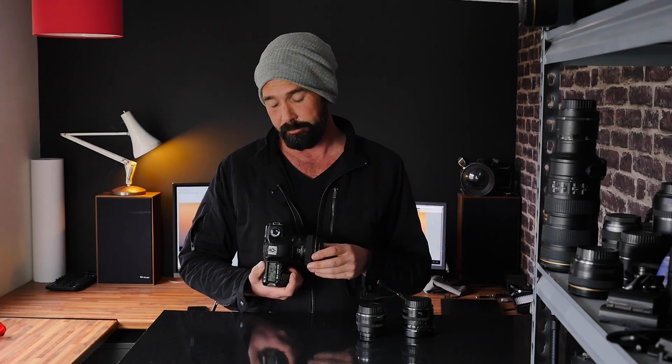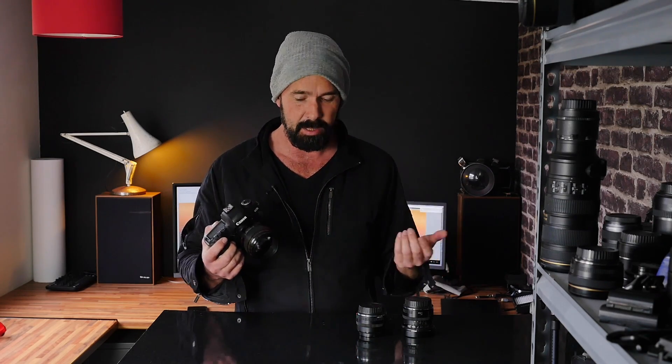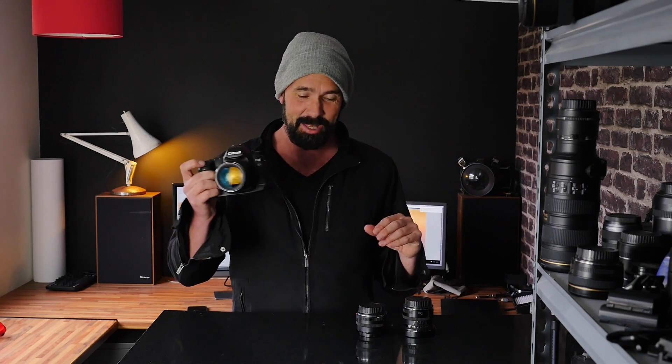I wouldn't really go beyond 3200 because I like all of my files to be as clean as I can get for my clients. Probably with modern noise reduction software you could go higher. I've now moved on to the Canon 5D Mark IV and Mark III, and I'm looking at the Canon R system, but I still would not be too concerned about picking this camera up for a shoot.